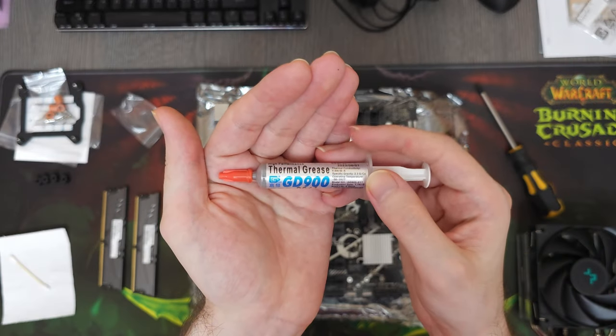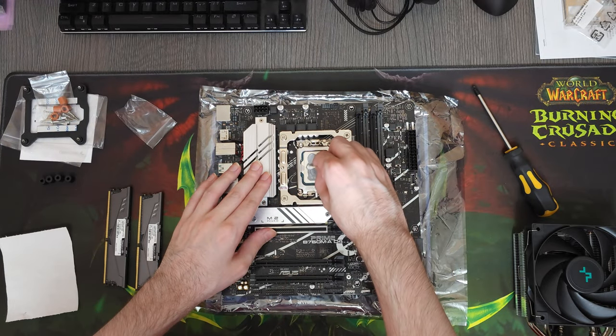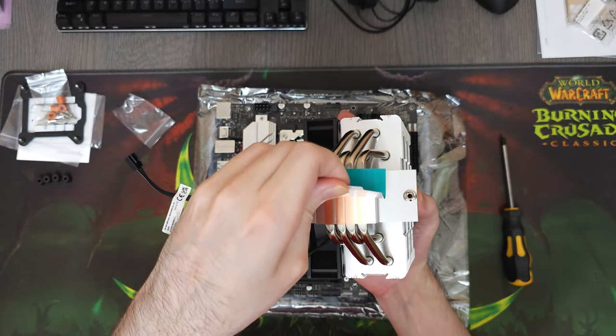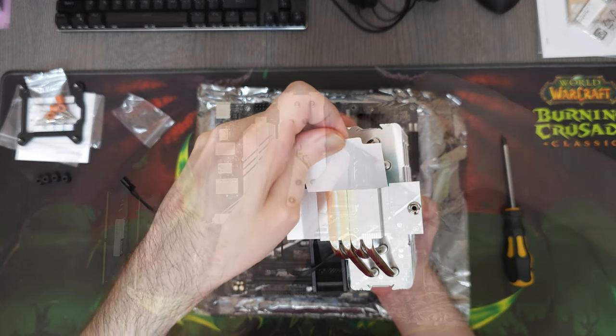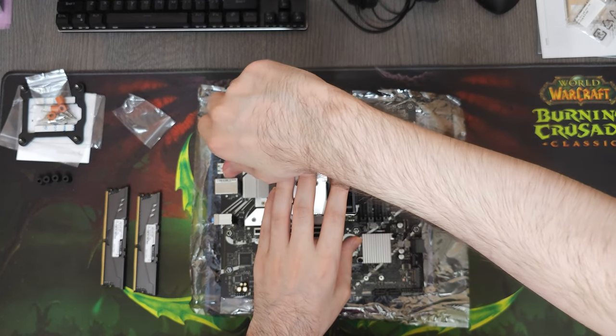When it comes to thermal paste, a lot of people think that if you do not use some expensive high-end thermal paste, your hardware is gonna overheat or something. But the reality is that thermal paste makes very little difference in temperature, especially when the cooler makes really good contact with the CPU.